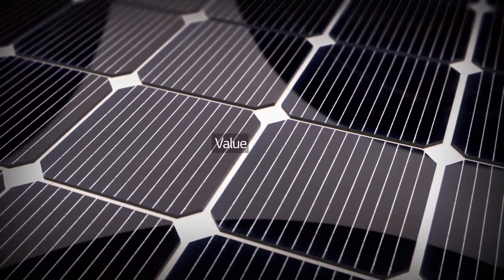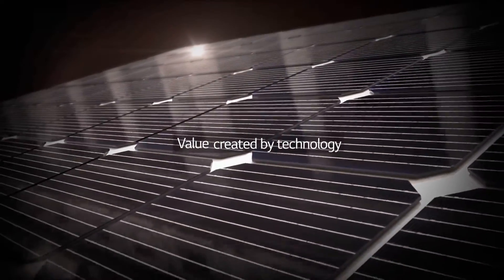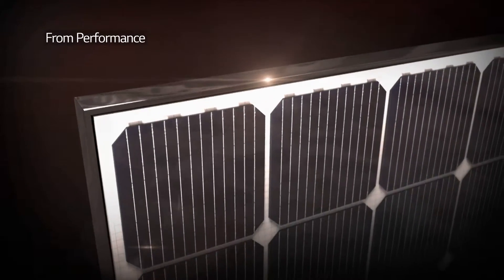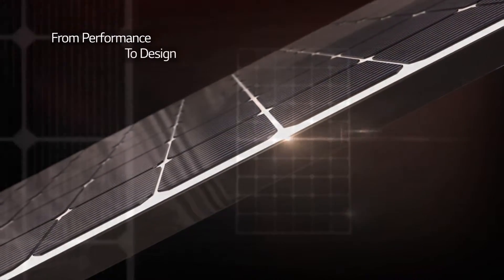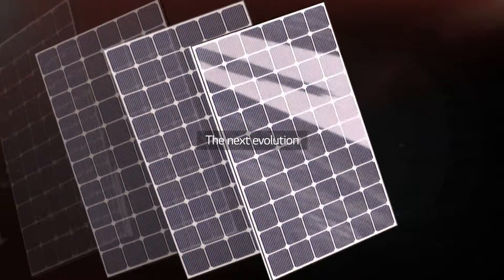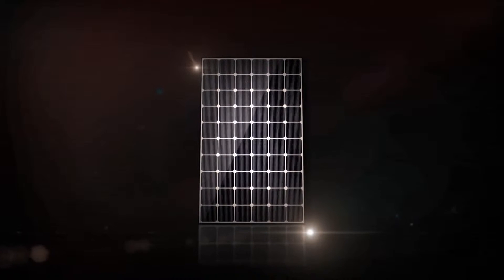Value created by technology. From performance to design, the next evolution — made and defined by LG.